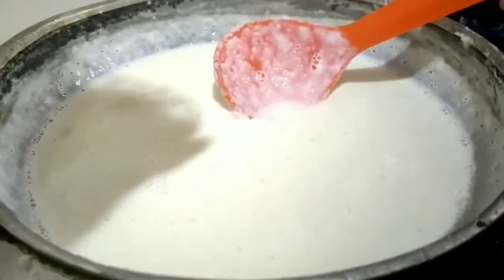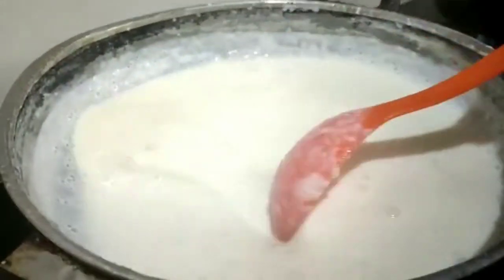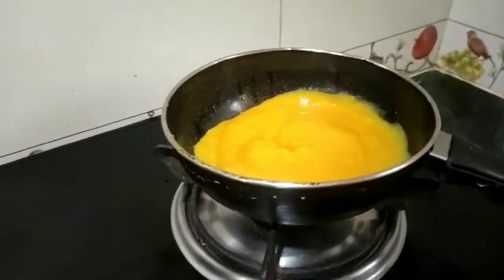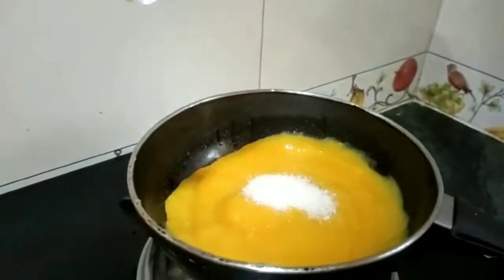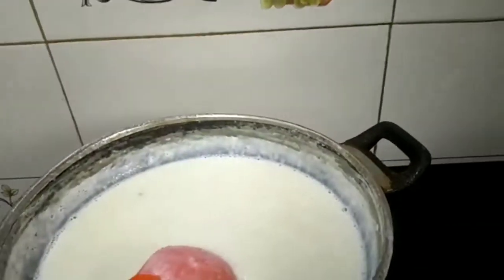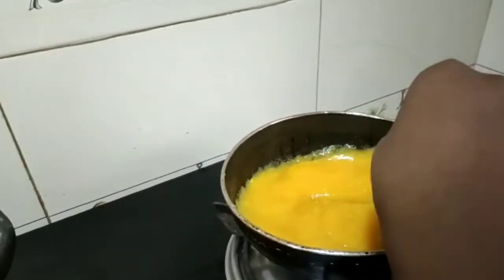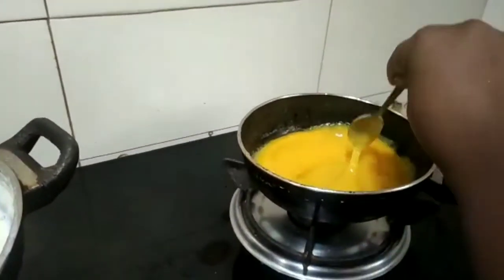Let's add a little bit of sugar. Let's add a little bit of mango pulp. You can add a little bit more mango pulp as needed.